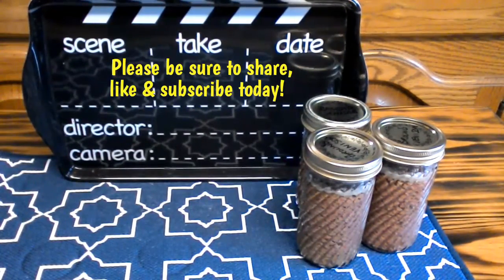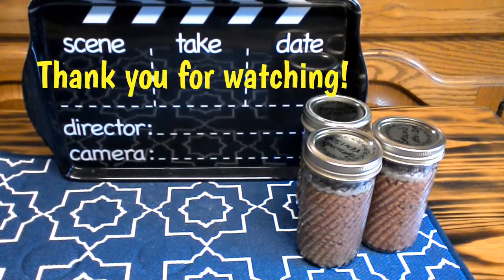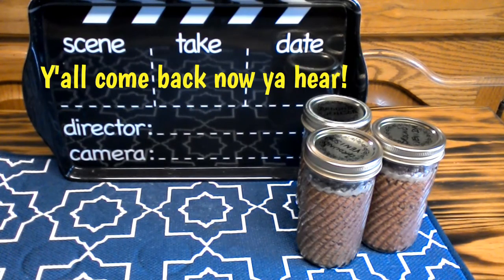This is how I prefer to can any of my meats — I prefer to brown the meat up first before canning it. It looks prettier in the jars and it tastes so much better.